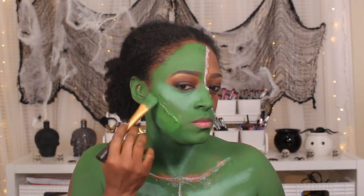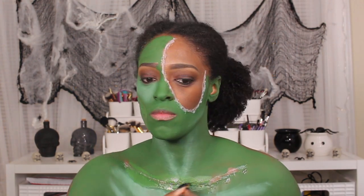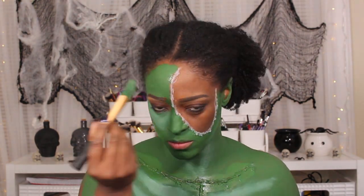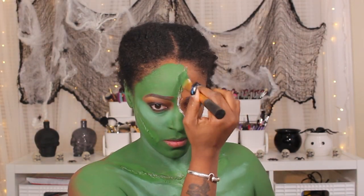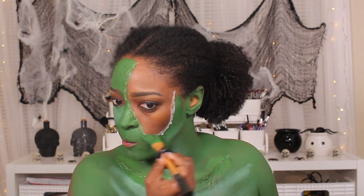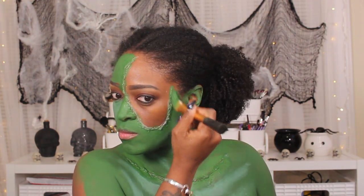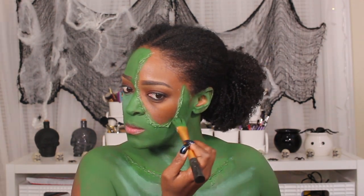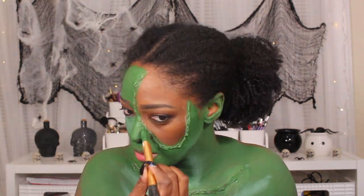And then once it dried, I went back over it with that same green paint. And as you guys can tell, once it dries down this green paint just blends right into the green paint that I already have. It's not patchy at all. I just love this stuff, it's really bomb. I wish I didn't wait so long to use it, but I am going to be using it for another upcoming look pretty soon.